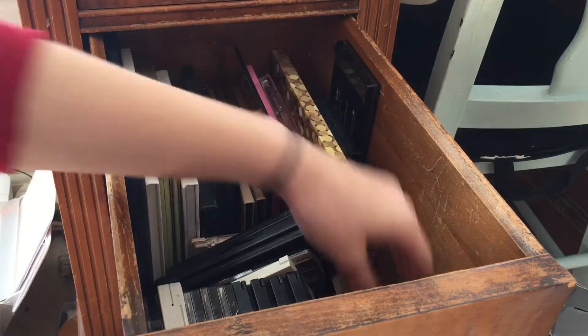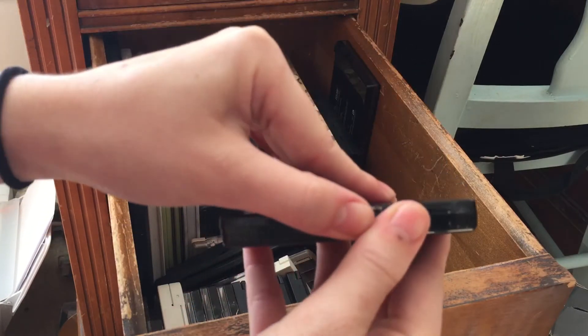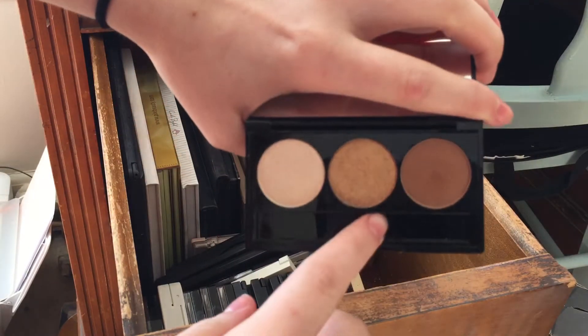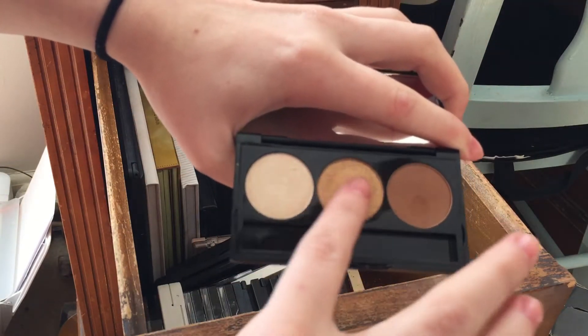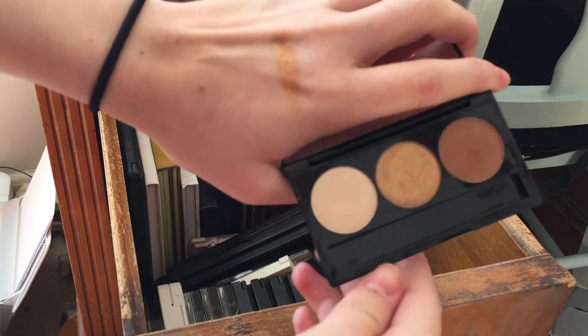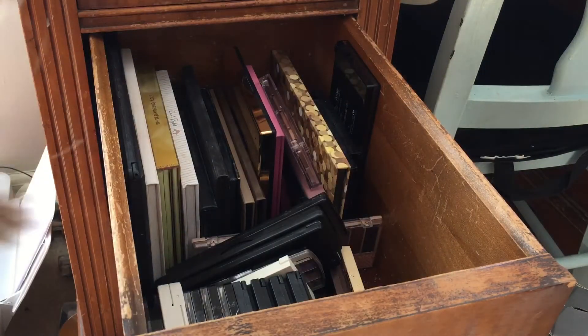I have this little IBY Beauty trio in Three's Company. I'm going to keep it — I think it'll be great for summertime traveling. This color right here is so beautiful and foiled, and you can create a really nice look with this palette.